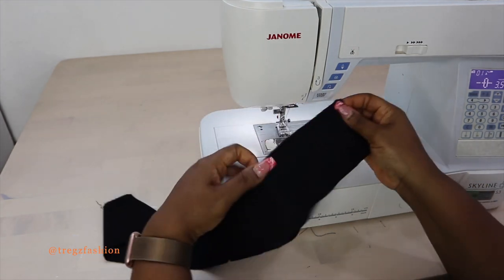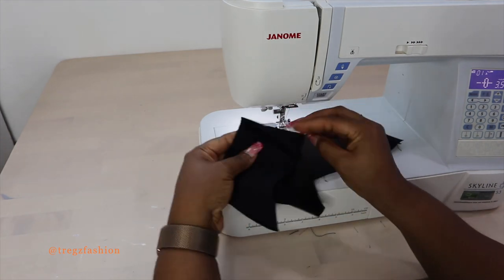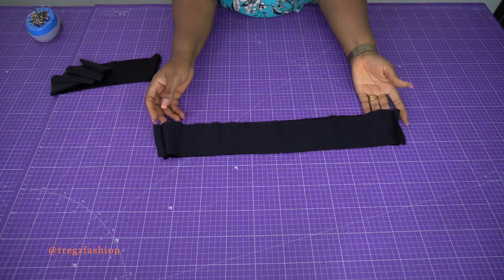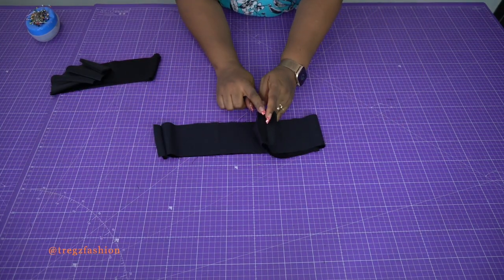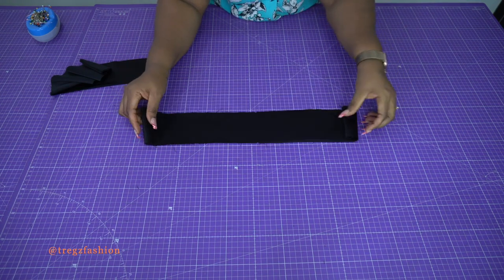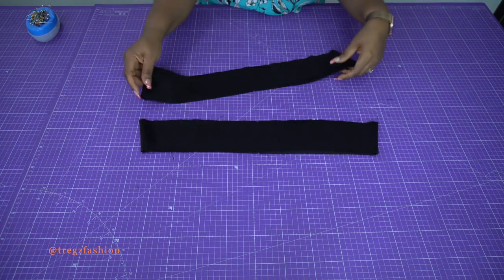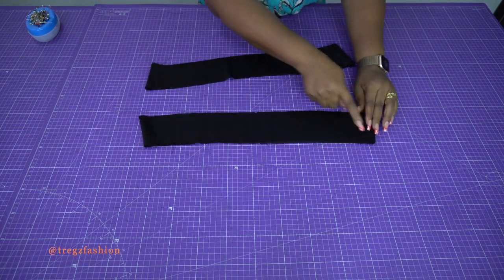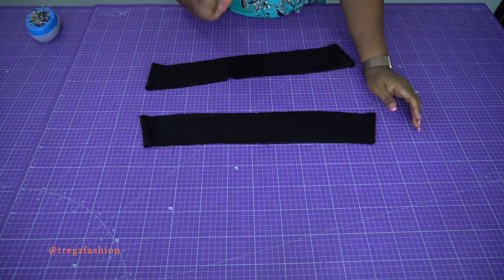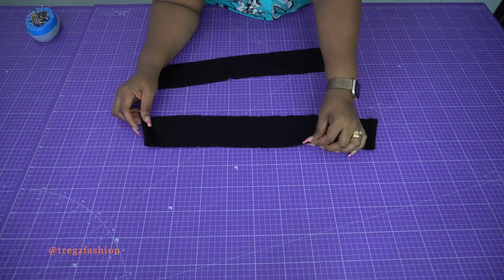Take it to the ironing board and open press your seam allowance. After pressing, flip it to the right side. Take note: this part is the top and this part is the bottom — please try not to fix them upside down.